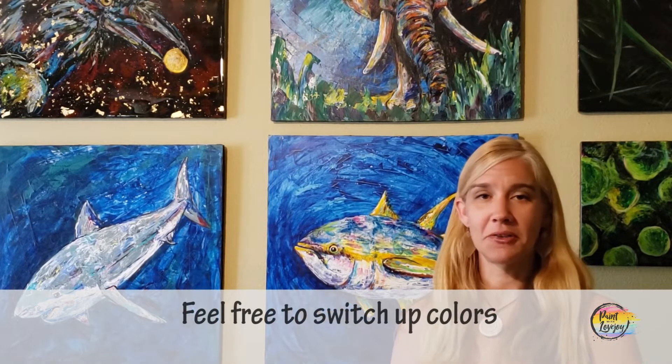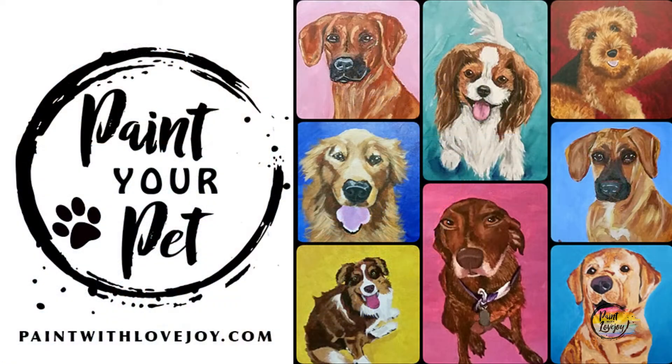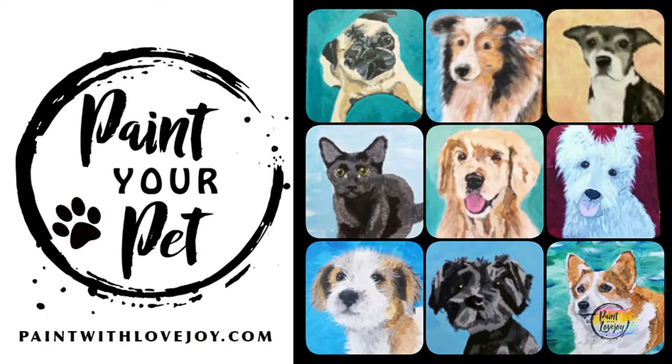Another thing that you're going to hear and see a lot in the videos that I create — you have full permission to change up colors, switch out the composition, make it your own, even if you paint something entirely different than what's in the instruction. When you're a little more comfortable with the painting process and you want to jump your skills up to the next level, check out my online school, Paint with Lovejoy, and check out the Paint Your Pet course.